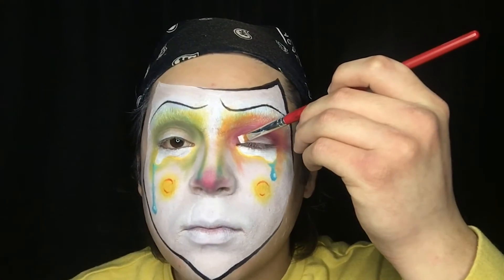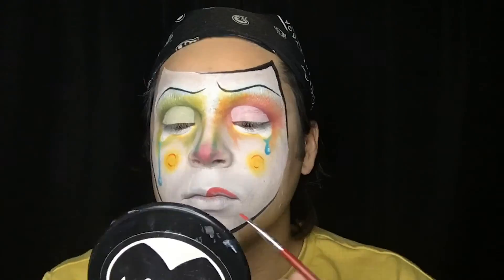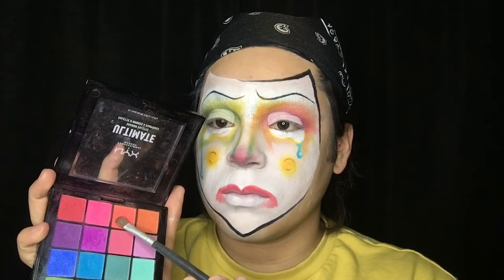Using some more white, I'm creating a new eyelid on my face. Lastly, using some light red cream makeup and just a bit of eyeshadow, I'm going to paint a frown on this very sad clown's face.